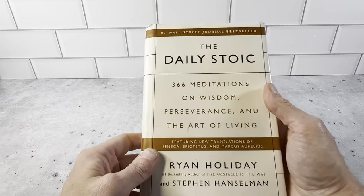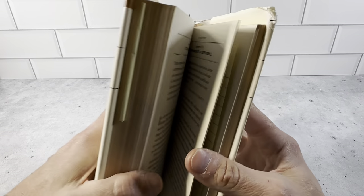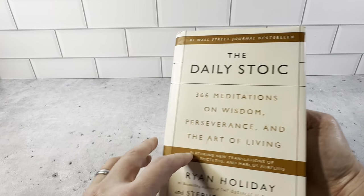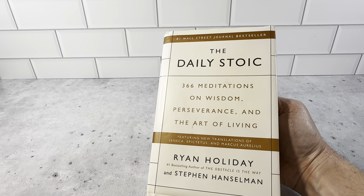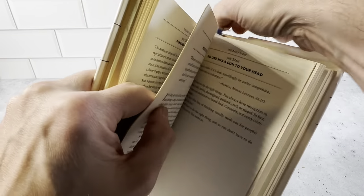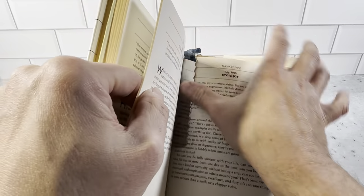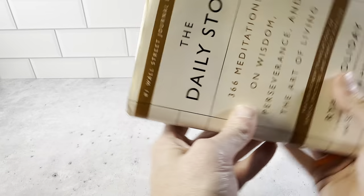This is the Daily Stoic by Ryan Holiday — a great book that I read every day, it has a daily reading. But back to this bookmark: what I like about it is this book moves around a lot. I bring it with me and it does get jostled around, but as you can see here, it is not coming out at all. It's a really great bookmark.